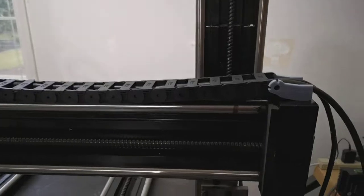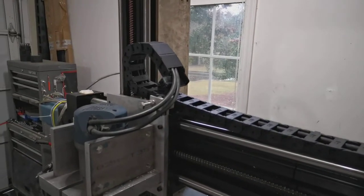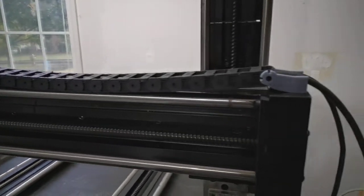These cables used to just kind of lie on the table. I've added a mounting system for a cable chain, so this is properly done now — at least the cables don't get snagged up in the machinery.